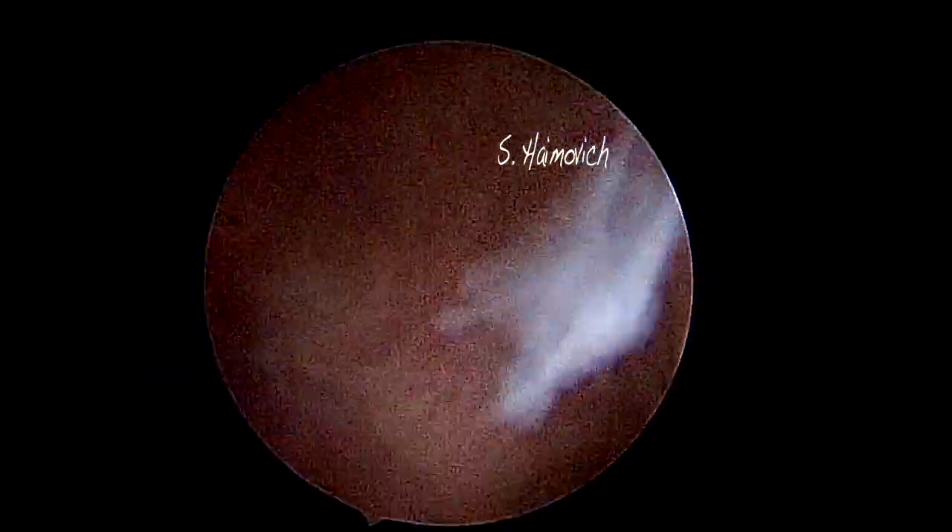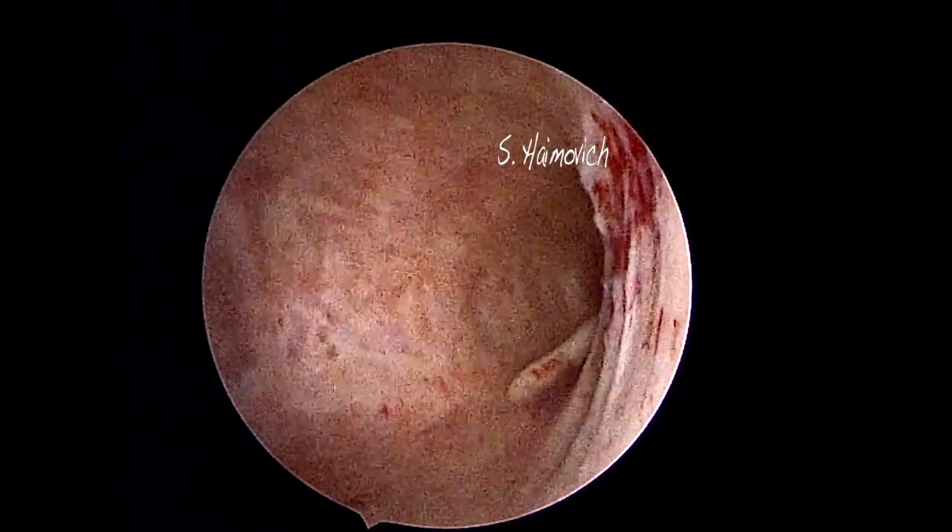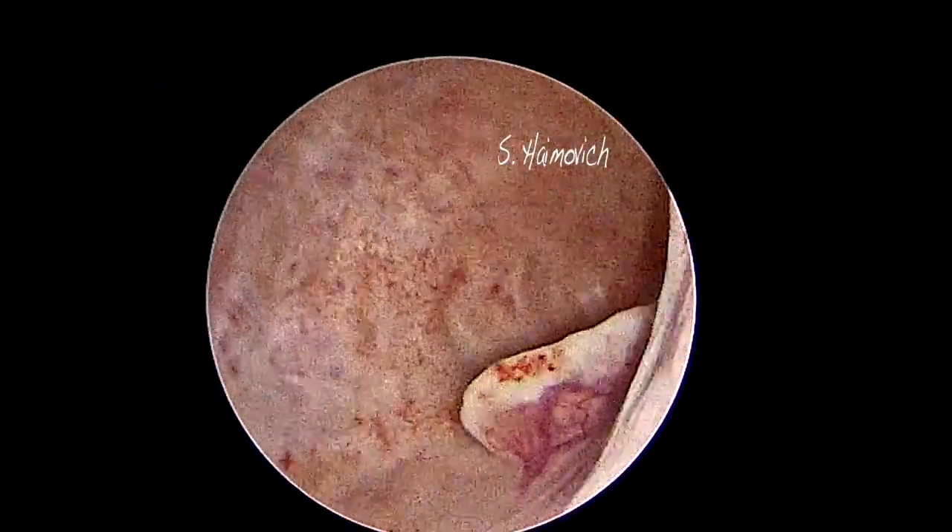We present a case of an office hysteroscopy procedure, without anesthesia, to a postmenopausal woman with a left precornial polyp.